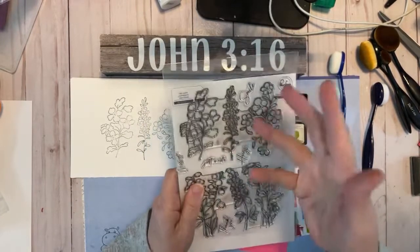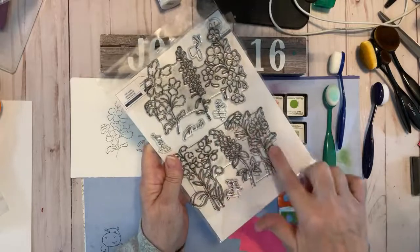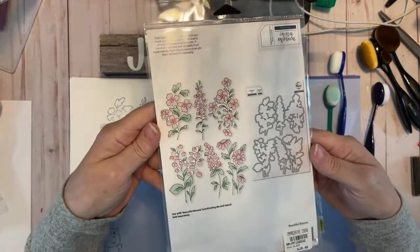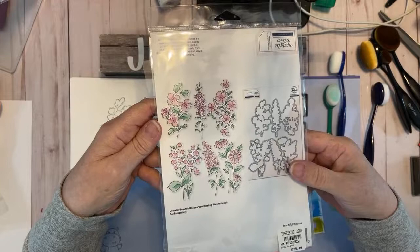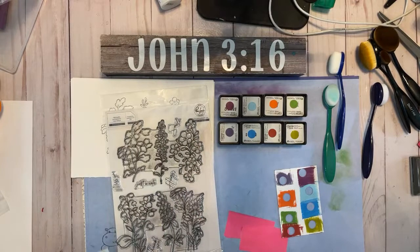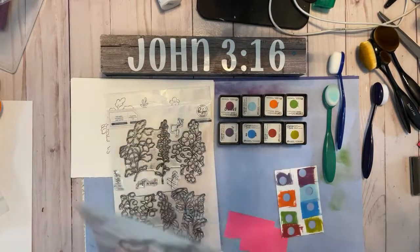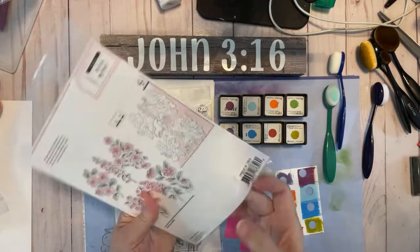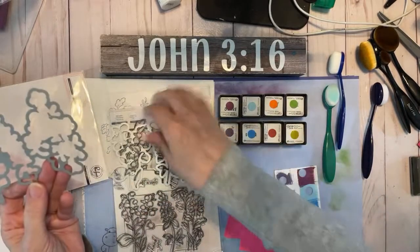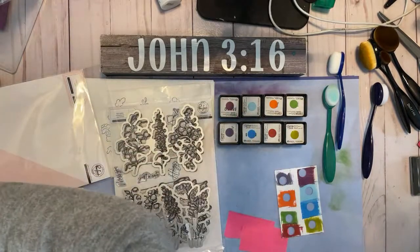Pinkfresh Studio — these stamps look a little dirty because they're stained; I've been playing with them. This is one stamp right here, y'all. That's one stamp. This is called Beautiful Blooms. On the back you'll see some suggestions for color. This set also has the dies, which are right here. And because this is one set of stamps, the dies are also just two dies, and they cut out everything in that row. I'm going to show you real quick a couple of cards I've made with them.